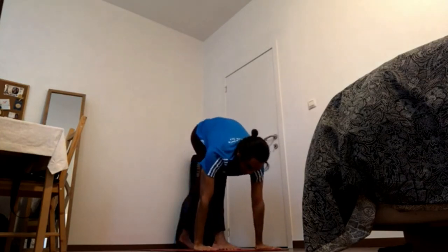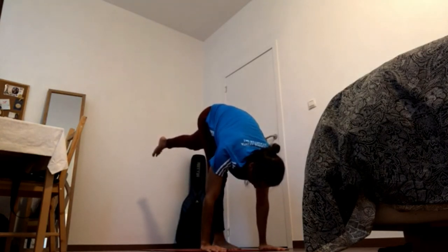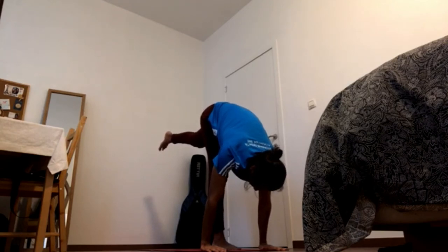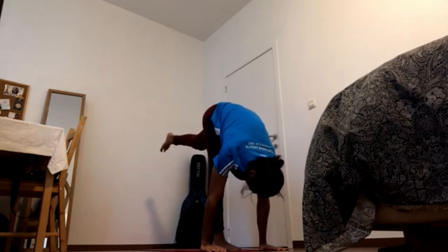Bring hands down for standing splits. Keep pressing the heel down of the left foot to contract your left thigh. Press the right foot back and up, back and up. With crown of the head to the shin, shoulder blades up, elbows in.